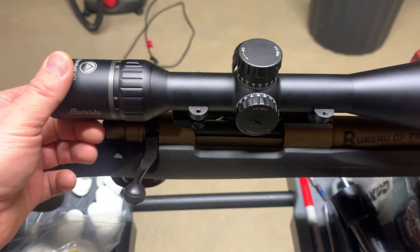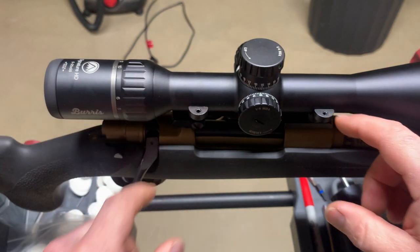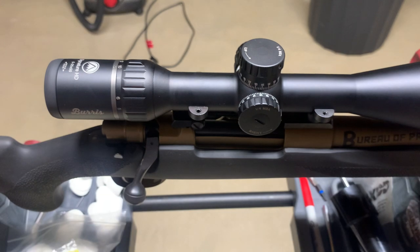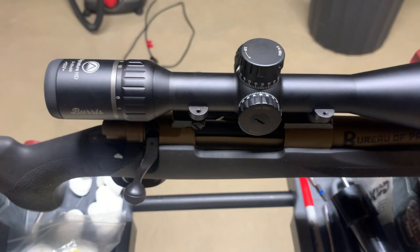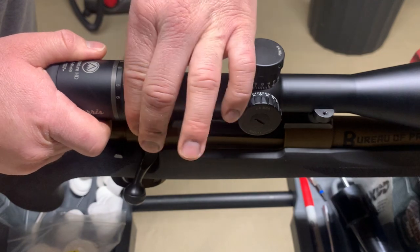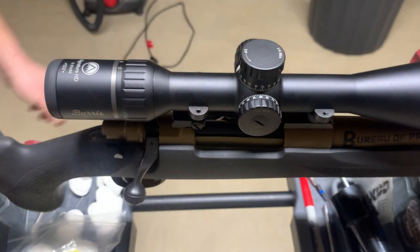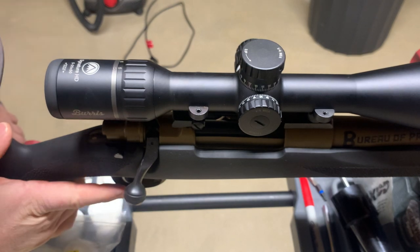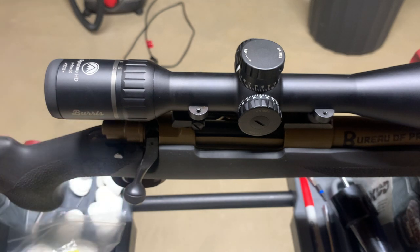Generally for my eye relief, I can usually just center the turrets between the two mounts and it's usually a pretty good starting point. I'll check real quick — I'll turn the power down so it's easier to see through. I think that's gonna be good there.